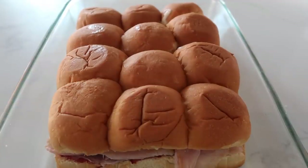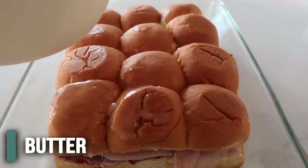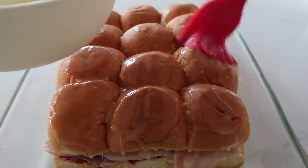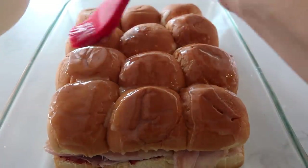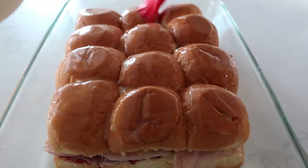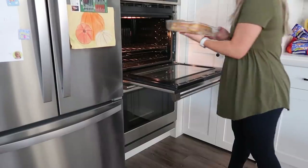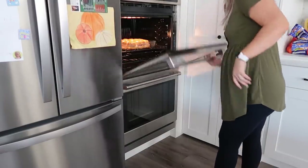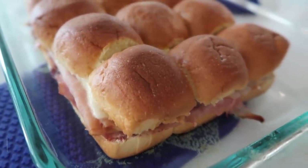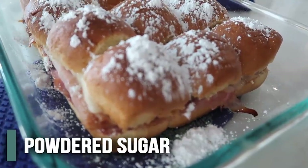This recipe calls for another quarter cup of butter to butter the tops so they won't burn — we've got to cook the inside of those rolls and cook that egg. Butter them up nice and buttery. Bake these at 325 degrees for 15 to 20 minutes. Once you pull them out, sprinkle a little bit of powdered sugar on top.